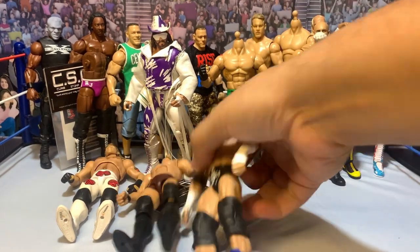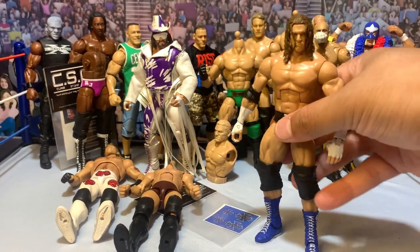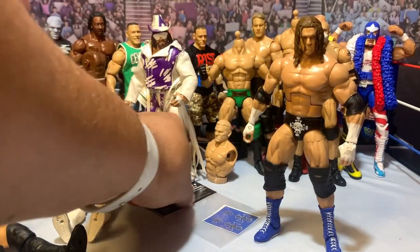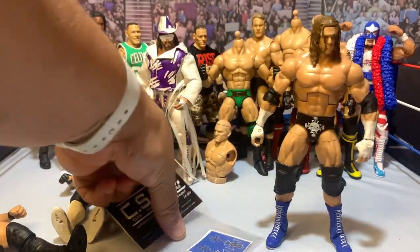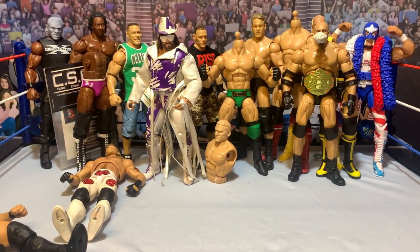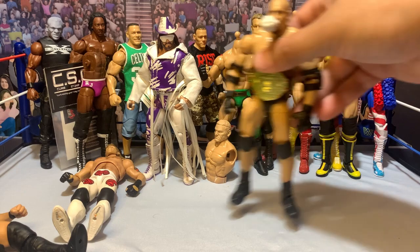Moving on, we have a Triple H. You can see he's already got the blue boots. We're going to paint the trunks blue and slap on these blue decals from his Hell in a Cell match against Kevin Nash. We've already done the purple and the red tights, so now I'm going to make the blue Triple H.